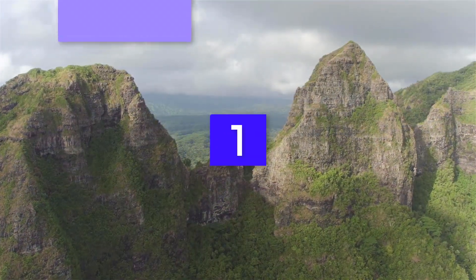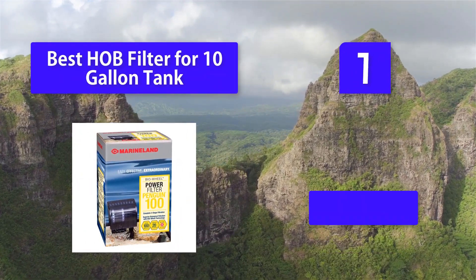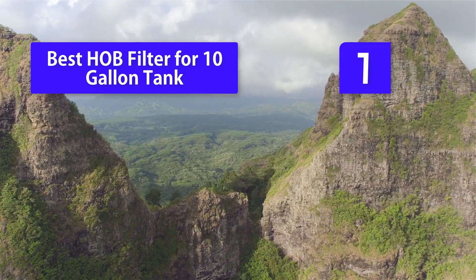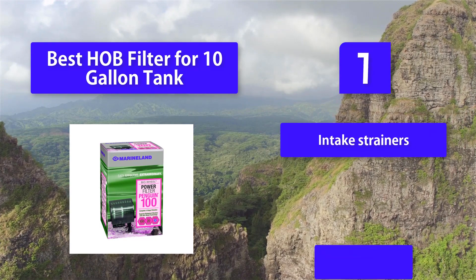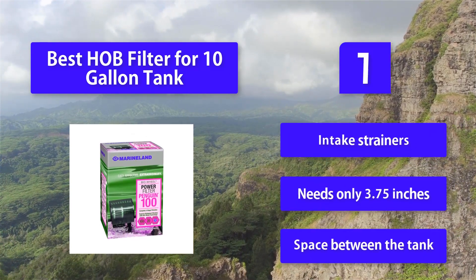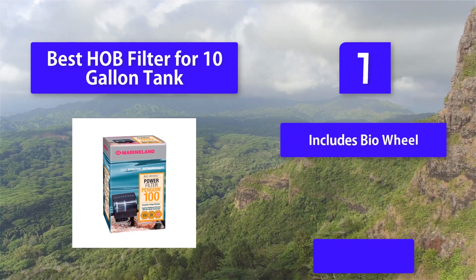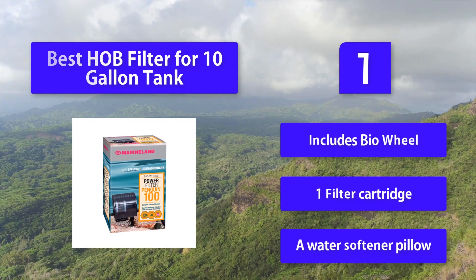Number 1: Best HOB Filter for 10-gallon Tank. This filter processes water at a rate of 100 gallons per hour and performs all three types of filtration: mechanical, chemical, and biological. Ten-gallon aquariums are great for beginners — the small size allows you to learn how to set up and maintain an aquarium without becoming overwhelmed. Features include: noise-reducing two-piece vented covers, adjustable mid-level intake strainers, needs only 3.75 inches of space behind the tank, includes a bio wheel, one filter cartridge, and a water softener pillow.